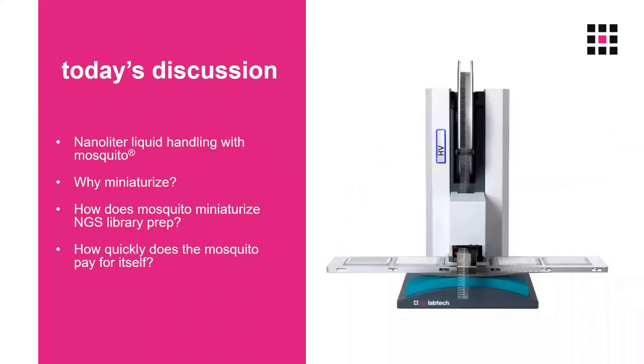In today's discussion, the first thing I'm going to do is explain why we want to miniaturise. I'll be talking primarily about our nanoliter liquid handling machine, the Mosquito, as shown here.